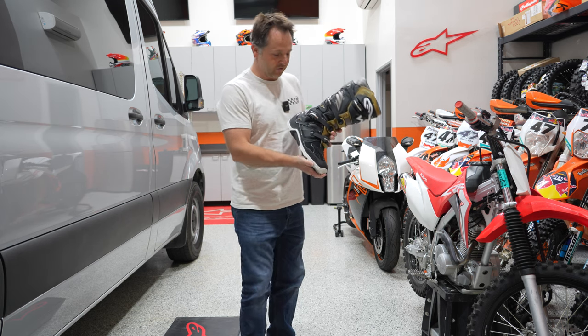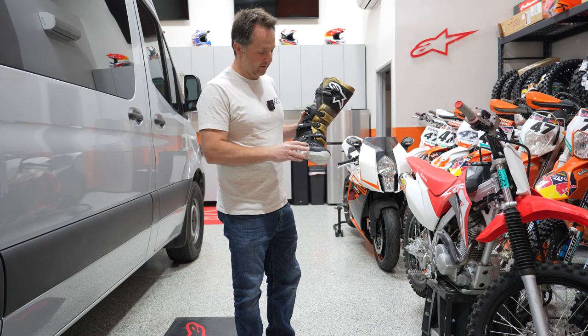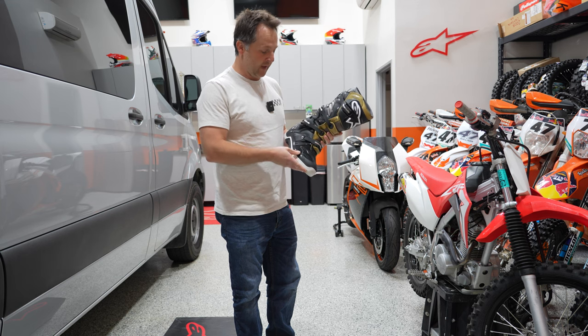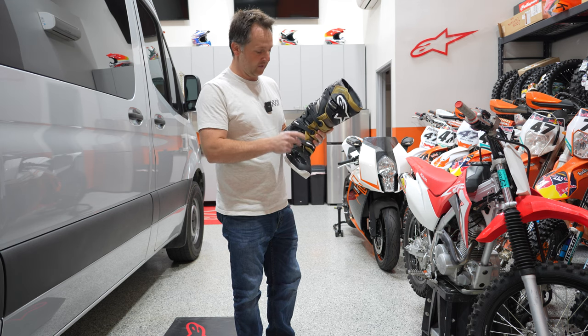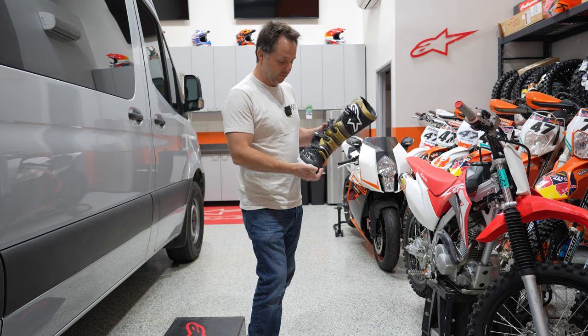Here are the Alpinestar Tech 7 Enduro Drystar boots. There were guys, including friends of mine at the Lone Wolf, that were complaining that when they were riding through snow, water was eventually getting through and their feet were getting wet at the end of the day. So Alpinestar has answered it with this Drystar boot — it keeps you dry throughout the day.